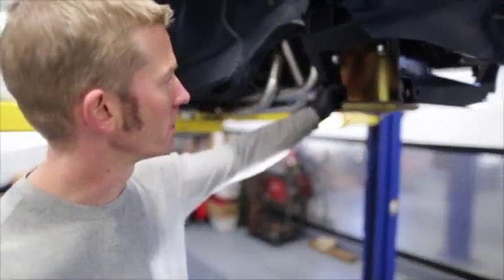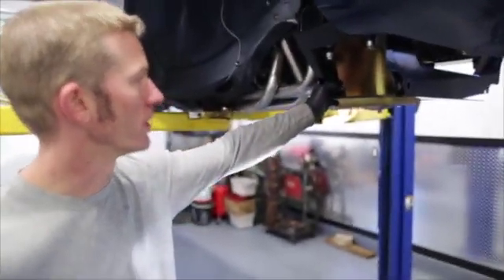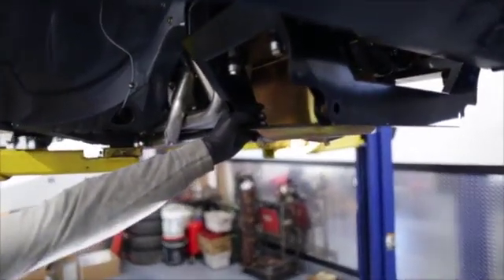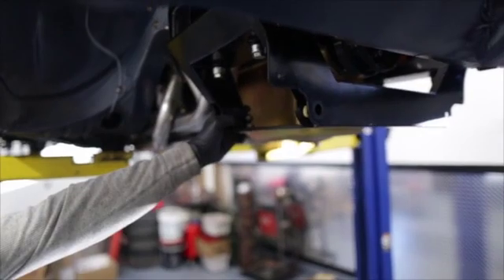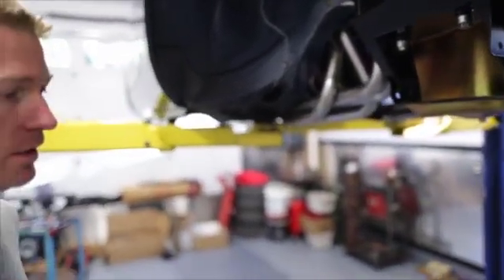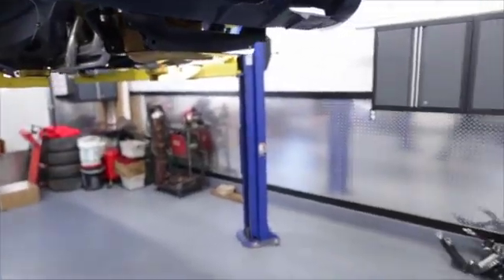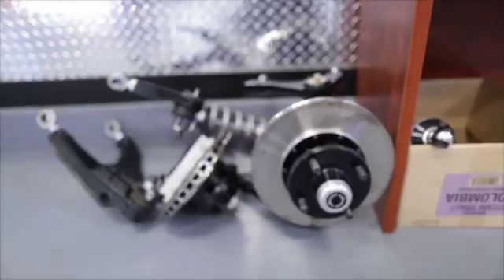This is a custom built front end. It replaces the factory front end for the 66 Sunbeam Tiger and goes to the coilover type double A-arm. This brake setup that we see on the floor there.